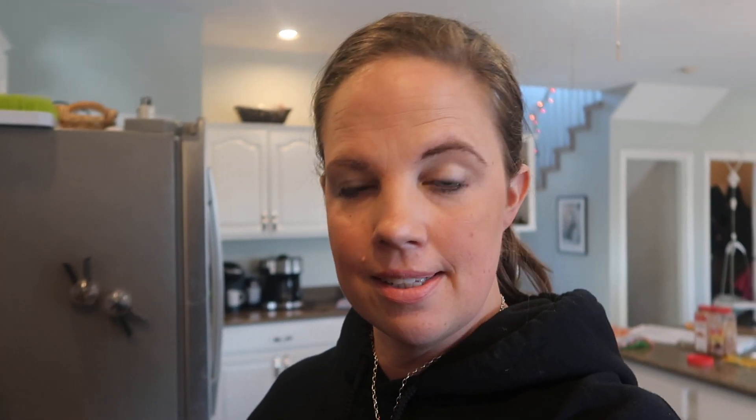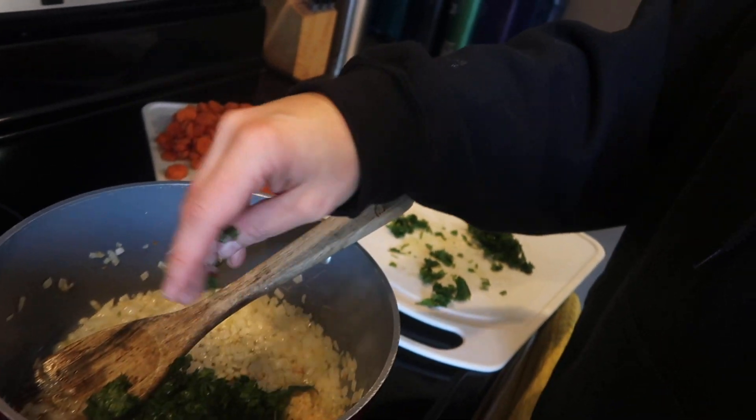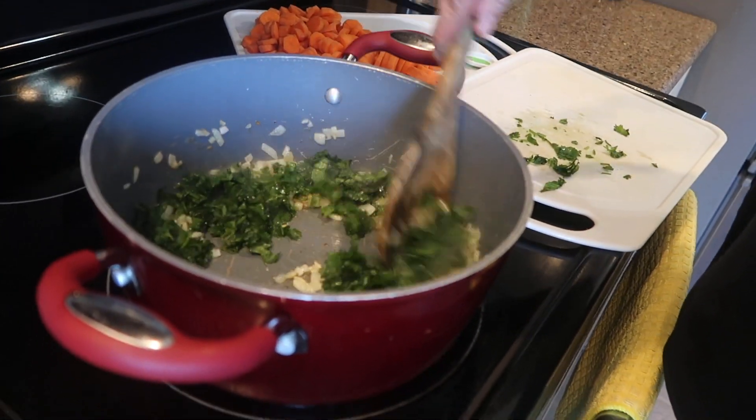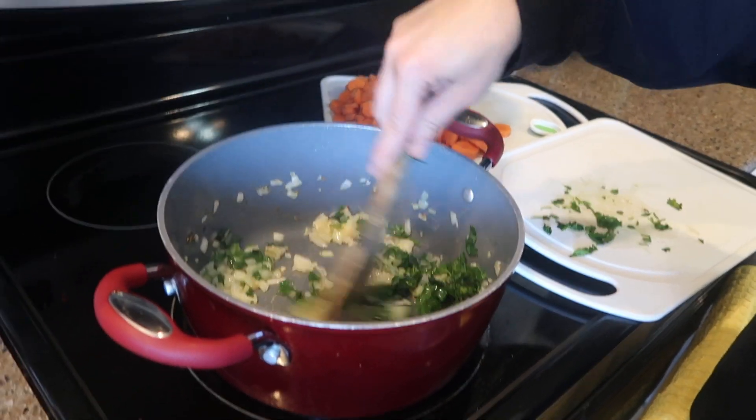My onions are now nice and soft. It's been about five minutes and they're even a little brown, so I think they're about ready. Next I'm going to add three cloves of minced garlic. Then we're going to throw in the cilantro — I'm using one small bundle of cilantro that was chopped up. Or if you really don't like cilantro, you can leave it out, but I love cilantro.